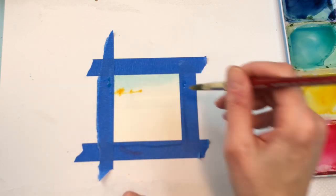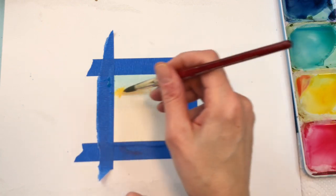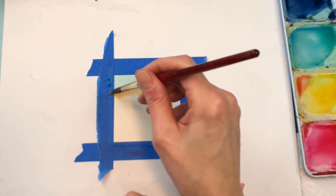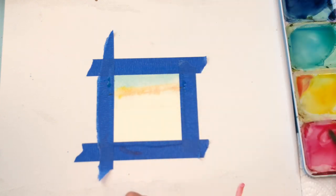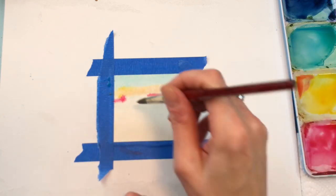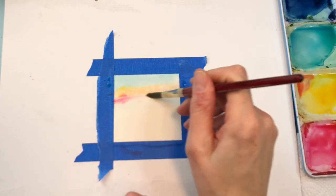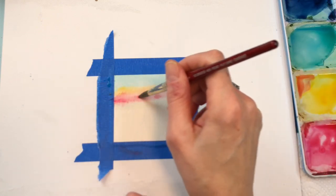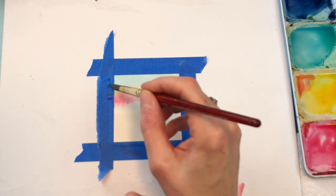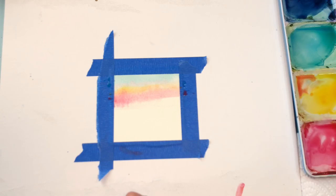I'm just going to plop that in over here - it's a little too bright yellow, so I'm going to add some rose to that. I'm going to go across like that. Still kind of orangey but we'll work with it. I'm going to put this rose down here, just going across. I'm going to grab some water and push that around. I'm going to get this like a pretty pink. And up in here, the sky should be a little orangey.